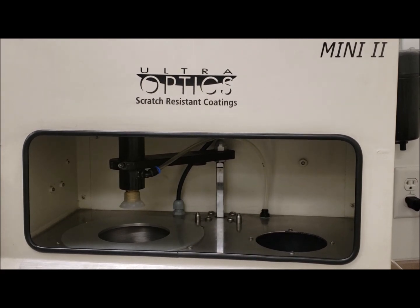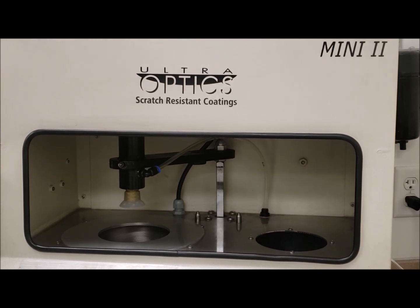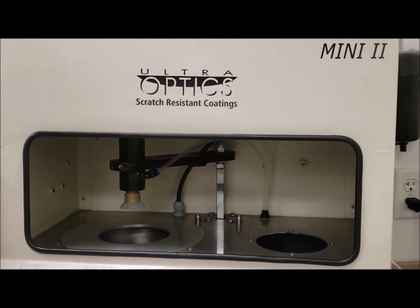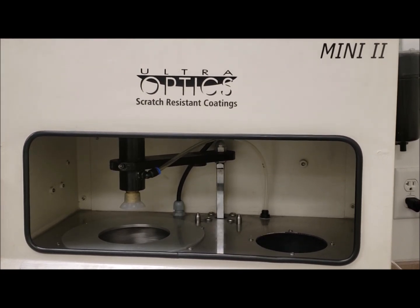Your Mini 2 coating bowl deck should now be good to go and is ready for another day's work. If you have any questions or comments, feel free to contact us at 800-365-9993 or email us at technicalsupport@ultraoptics.com.